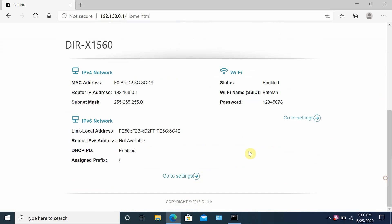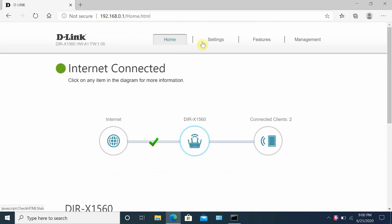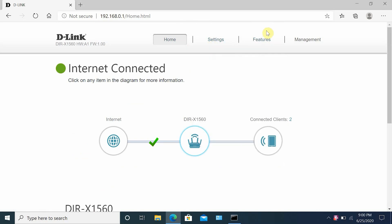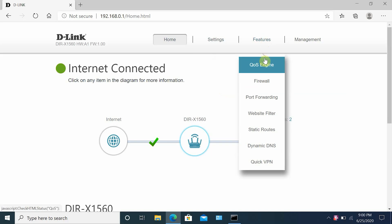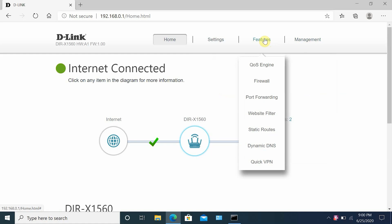Going through the settings quickly: under the Settings tab there's a router setup wizard, internet, wireless, and D-Link cloud options. Under the Features tab there's QoS, firewall, port forwarding, website filter, static routes, dynamic DNS, and quick VPN. Under the Management tab there's time and schedule, system logs, system admin, user, upgrade, and statistics options.